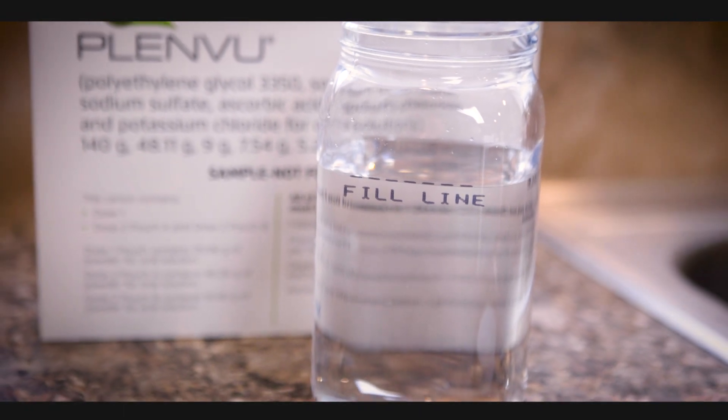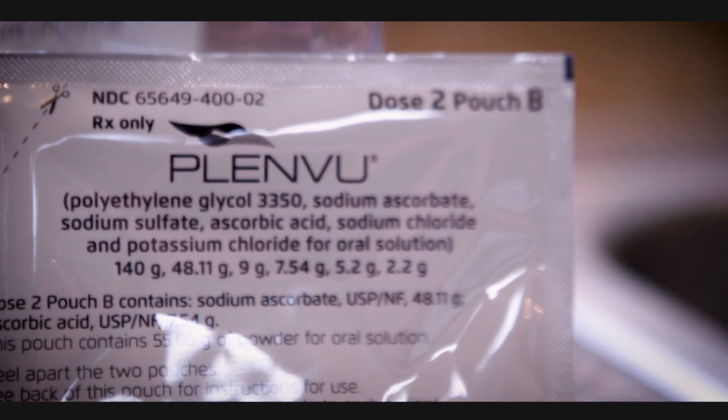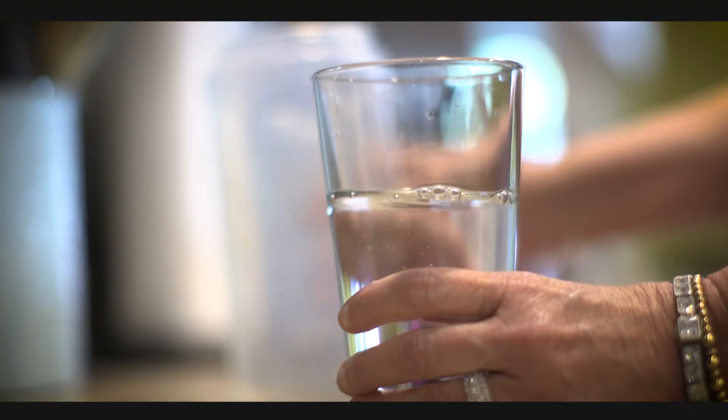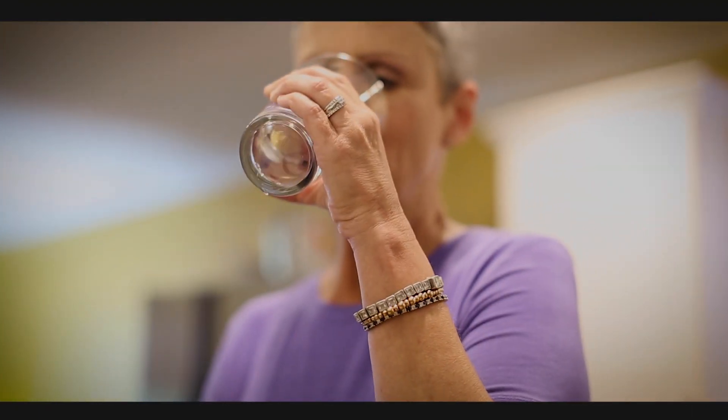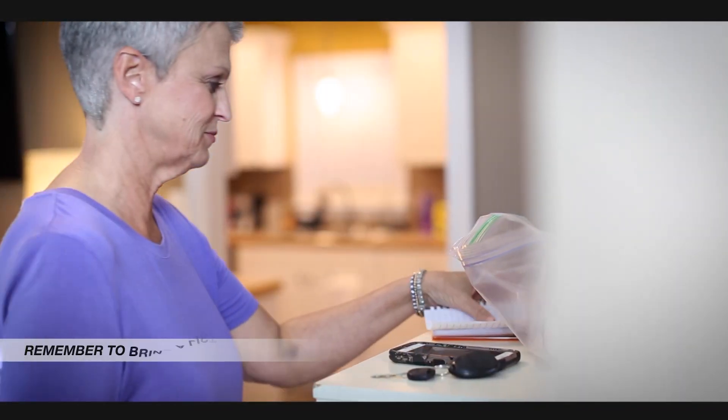At the second assigned dose time, pour Pouch B of PlenVue into the mixing container. Again, add cool drinking water to the 16-ounce line on the container and mix well, then drink all the liquid in the container. You must drink another 16 ounces of water within the next 30 minutes. Nothing by mouth after midnight except regular medications.